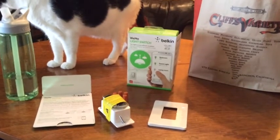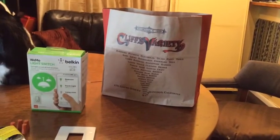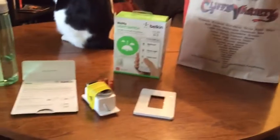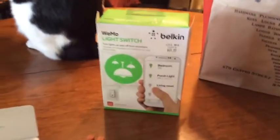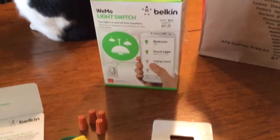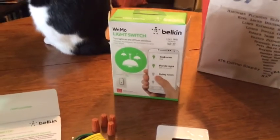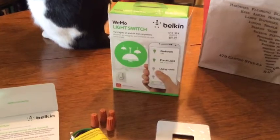Last night on a whim, I went to Cliff's Variety Store. It's a hardware store in the Castro — it's actually pretty sweet. And I saw this Belkin Wemo light switch. The idea being you can either switch off your lights using the light switch or you could use your phone. This just seemed terribly exciting to me and I had to buy it.